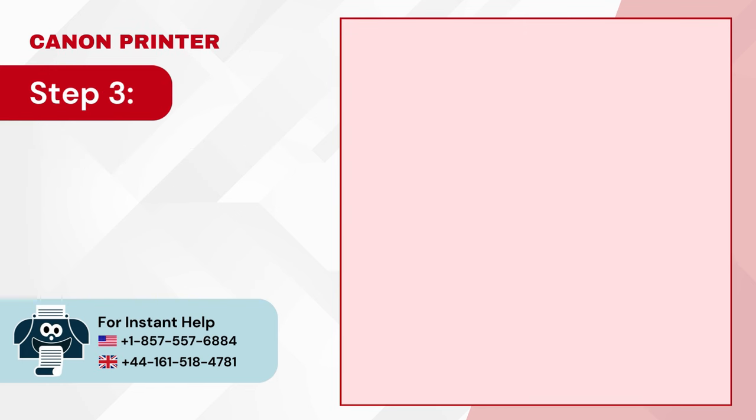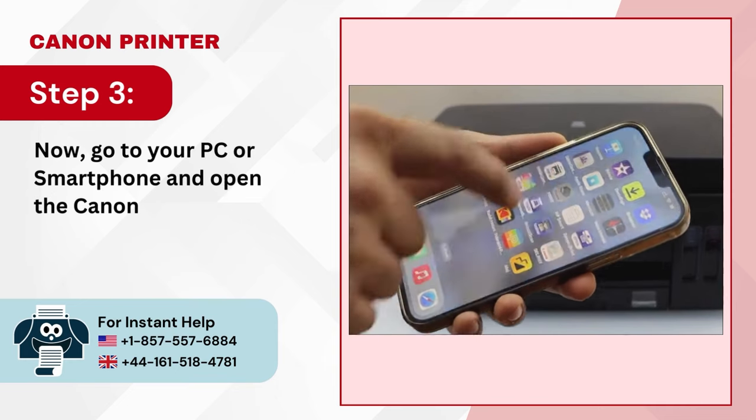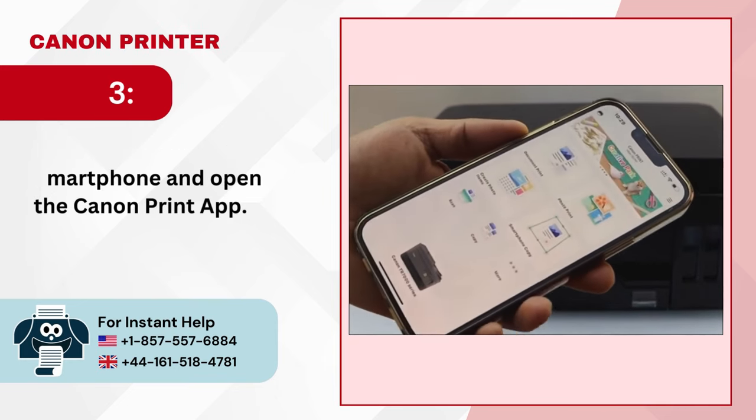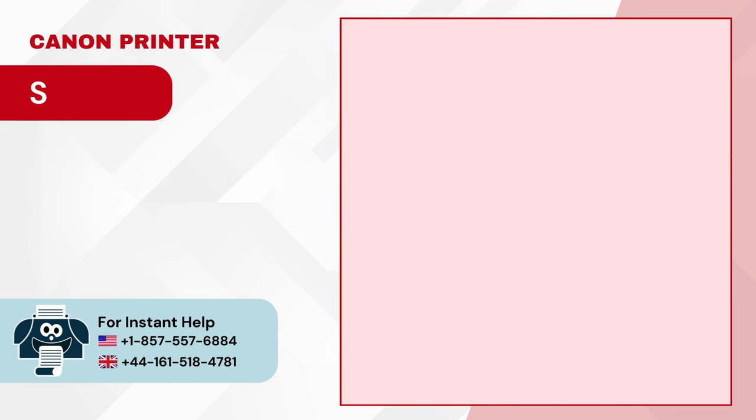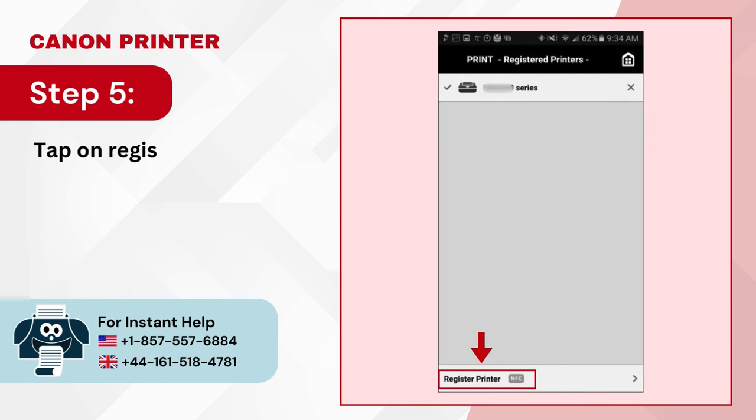Step 3: Now go to your PC or smartphone and open the Canon Print app. Step 4: Click on the printer icon on the top left side of the screen. Step 5: Tap on Register Printer.